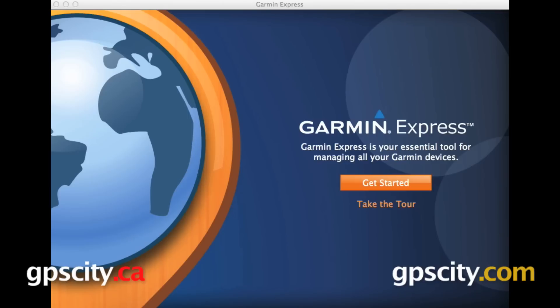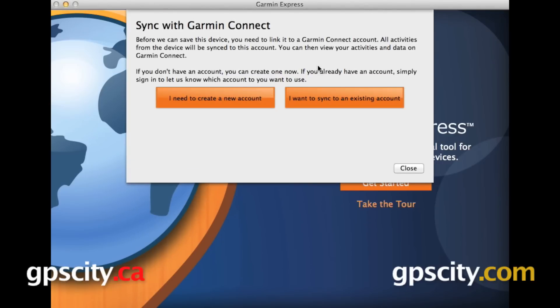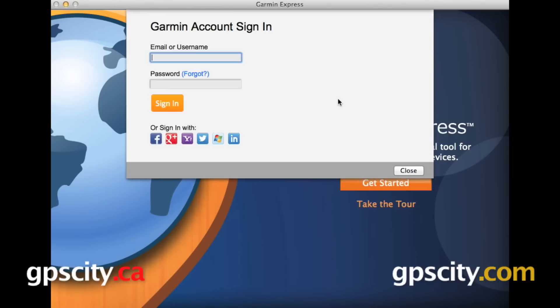Make sure before you get started that your Forerunner 920 XT is plugged into your computer with the included USB charging clip. Once it is, go ahead and click Get Started. Your computer should find the device and you can select Add Device. Now you will need a Garmin Connect account — you can either create a new one or you can sync to an existing account.